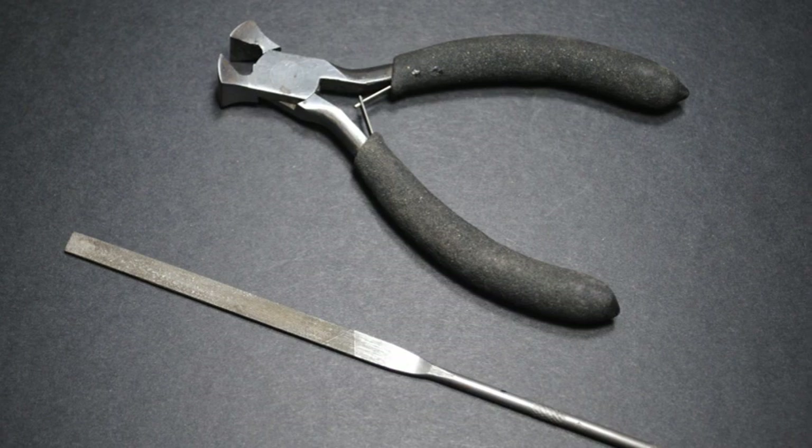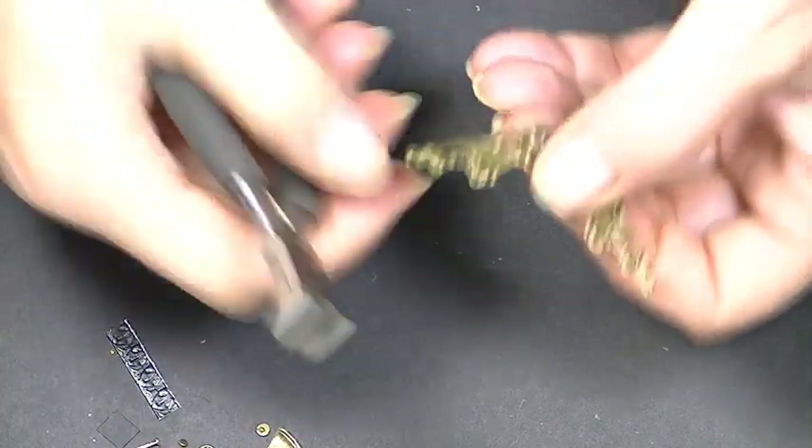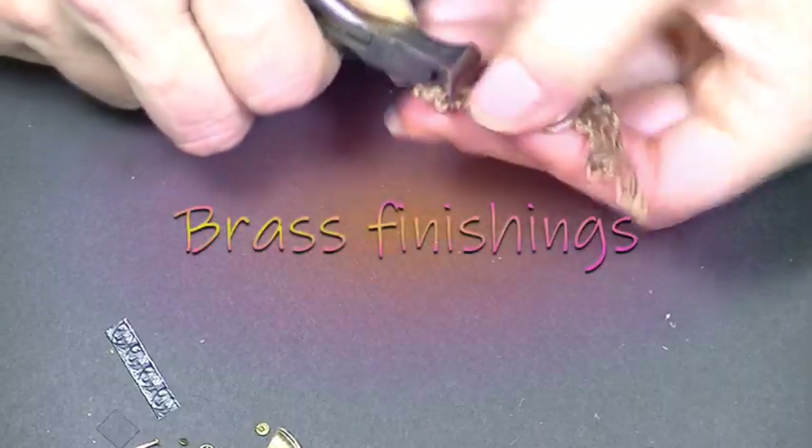A list of tools and supplies is in the video description. My tools are not necessarily the ones you would use but I hope they guide you nonetheless.